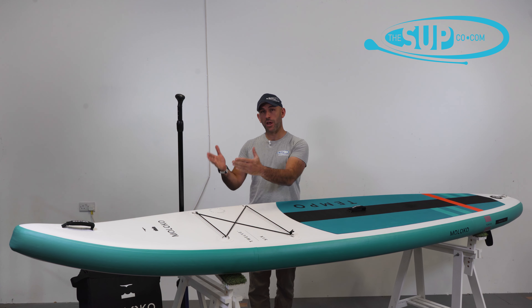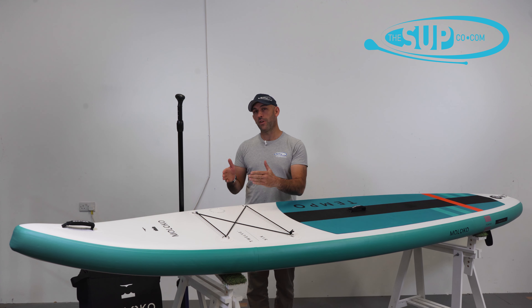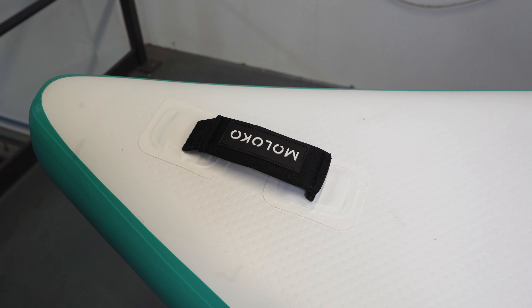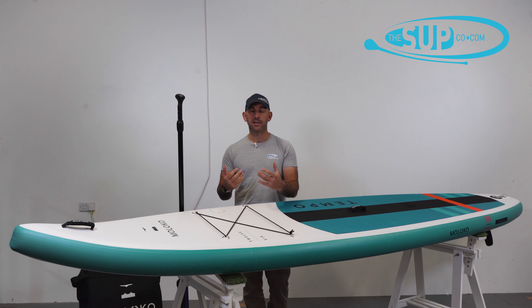Let's run you through from the nose down to tail as we do in all of our videos. It's the nose that's worthy of note on the 12 foot 6 Tempo from Maloco, because it runs a very small yet pronounced amount of rocker in the nose, which particularly in choppy conditions is going to allow you to overcome any waves and so on with relative ease.